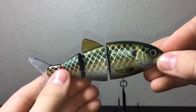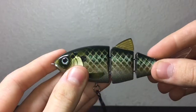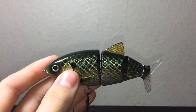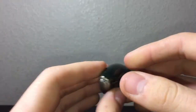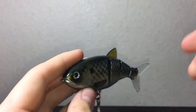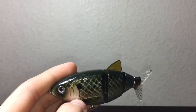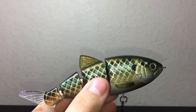This bait is 4 and 9/16 inches and weighs in at 3/4 of an ounce. Spro makes a couple different colors — this color is called the Killer Gill Pattern — and they actually make 6 different colors: Blue Herring, Dirty Shad, Natural Shad, Sexy Lavender Shad, Wicked Perch, and Killer Gill.